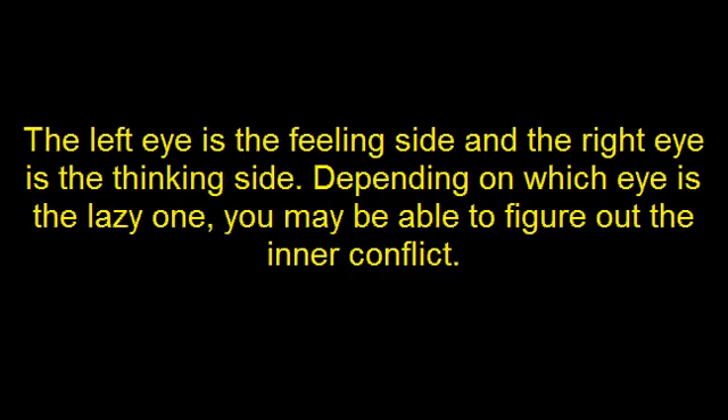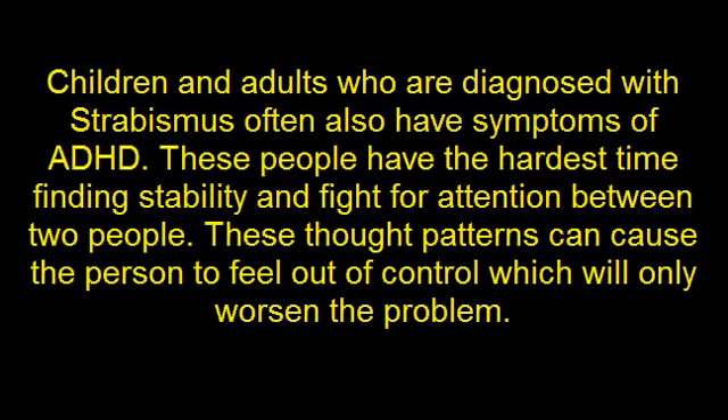The left eye is the feeling side and the right eye is the thinking side. Depending on which eye is the lazy one you may be able to figure out the inner conflict. Children and adults who are diagnosed with strabismus often also have symptoms of ADHD. These people have the hardest time finding stability and fight for a tension between two people. These thought patterns can cause a person to feel out of control, which will only worsen the problem.